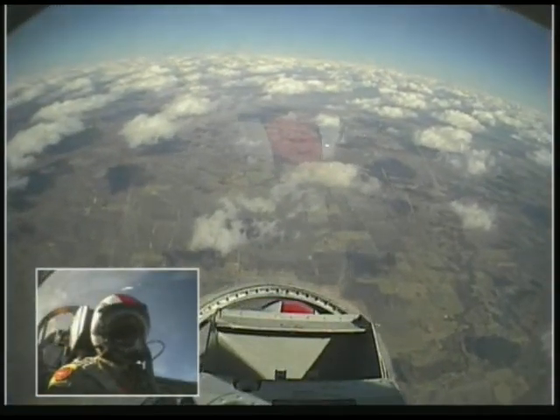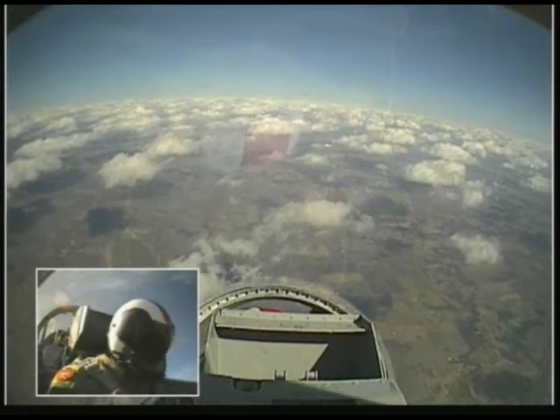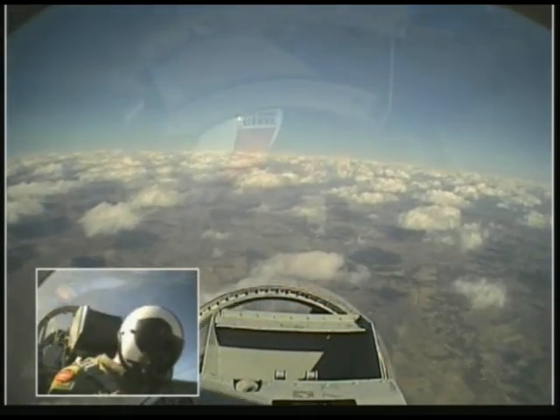There we go. Back up. How are you doing? That's great, yeah. Why don't you go ahead and take the jet back for a second here? I have. You got the airplane? I hear it.